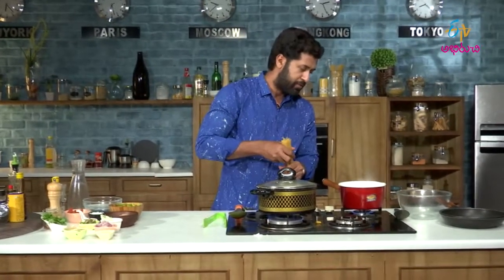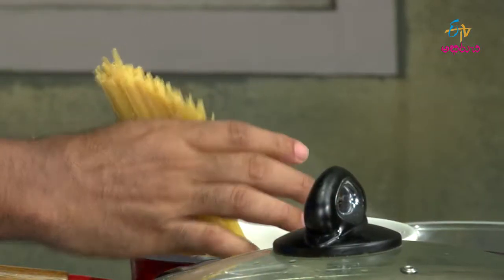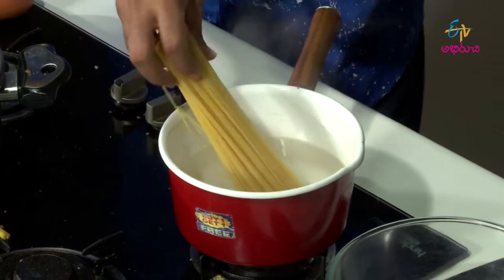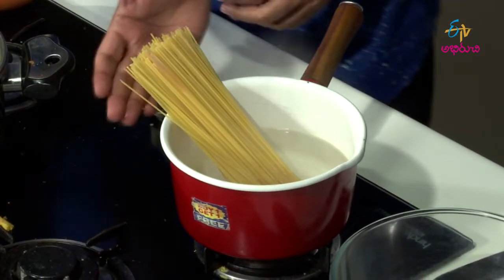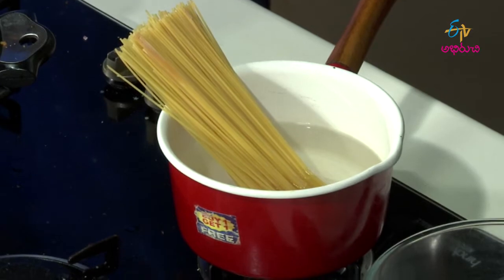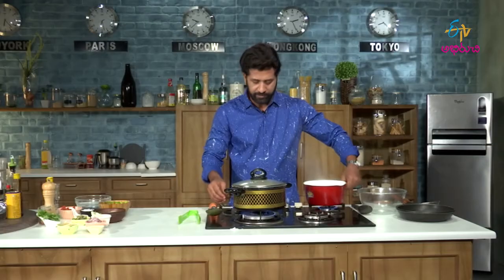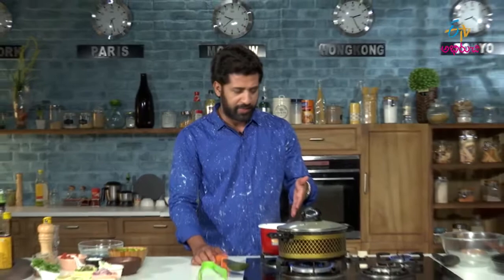The pan is already on low. Just drop the pasta. We have to put another pan in the stock pot. We have chicken stew and pasta.